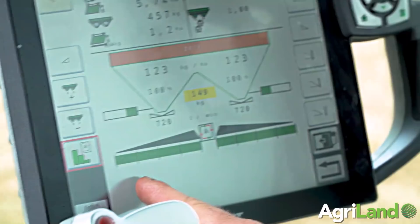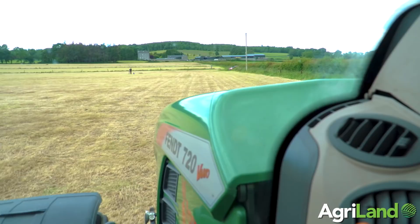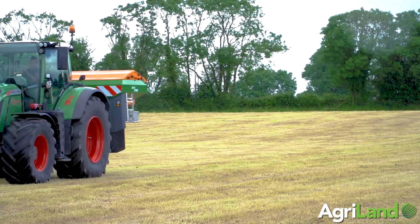You start by driving around the field to create a boundary — there's no real GPS ageing on that, so you drive around the headland as normal. Once the boundary is created and you set it to automatic mode, all you need to do is drive up and down the field. Even if you overlap or drive too close to the boundary, it'll reduce the sections accordingly.